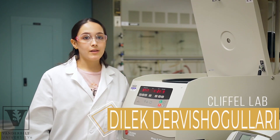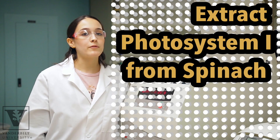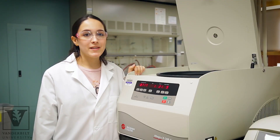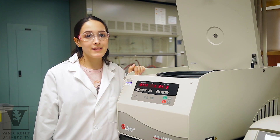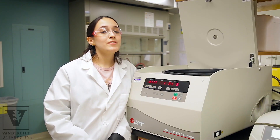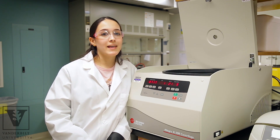To make a plant-based solar cell, we need to extract a specific protein called Photosystem-1, or PS-1 for short. We first blend the spinach, then separate the heavier materials like fibers and plant cells using a centrifuge like this one. After the extraction process is done, PS-1 can be stored in a freezer for later use.